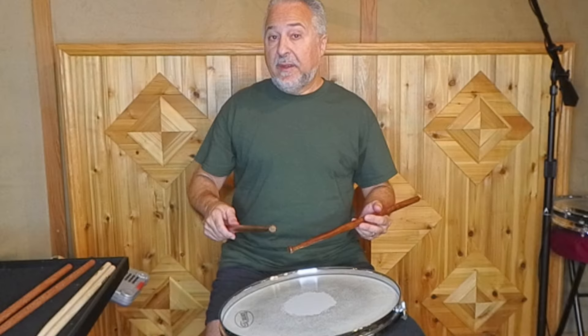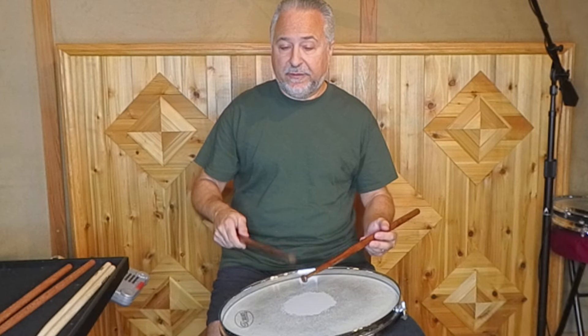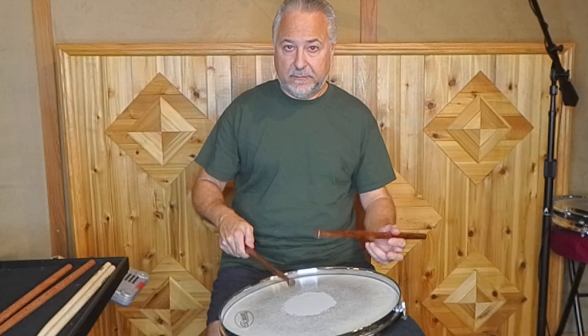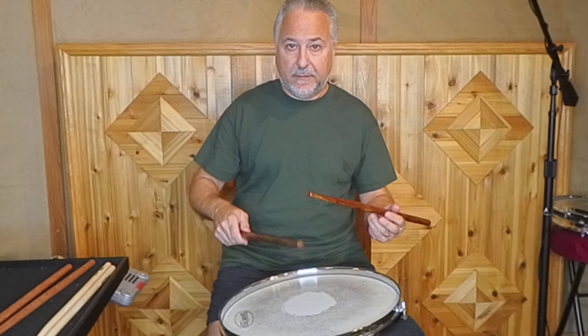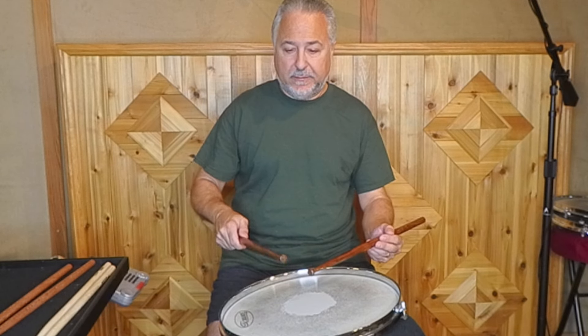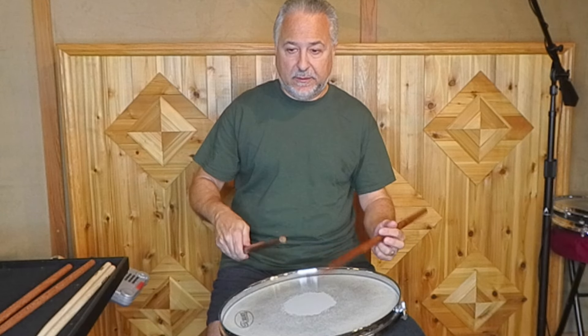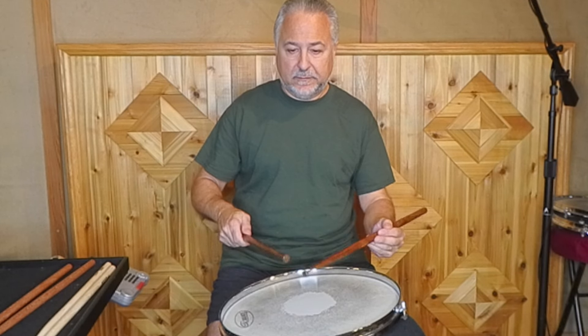I would start out in ascending order. I would do like a four-stroke first: right, left, right, left, and then left, right, left, right. Then we're going to add another note to that, which makes it a five — and that's right to right, or left to left, which is a lot harder.